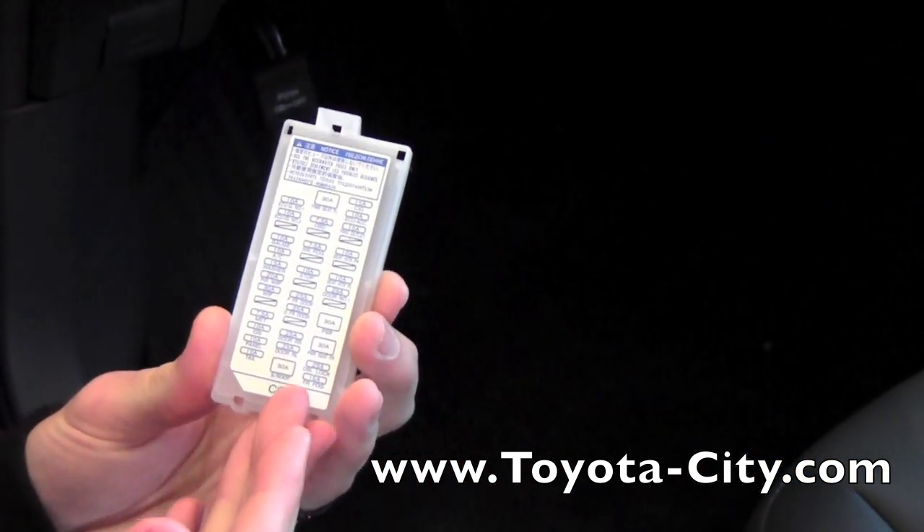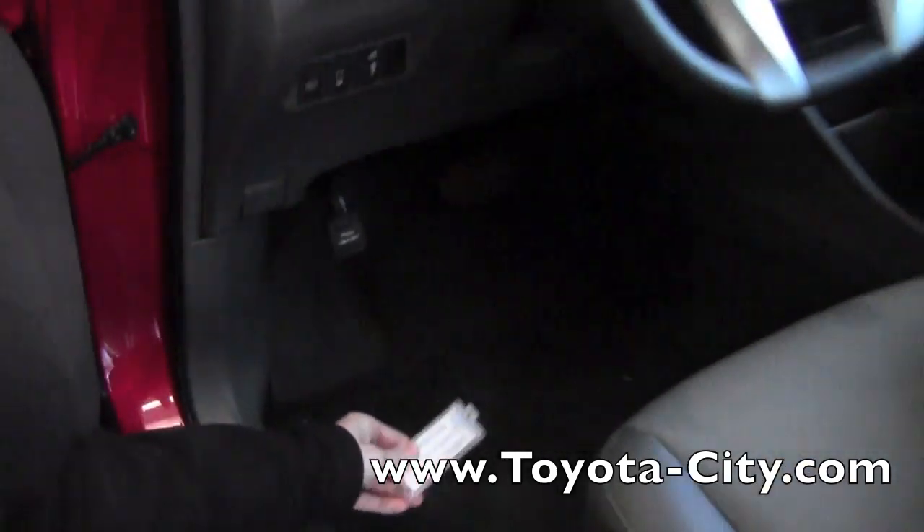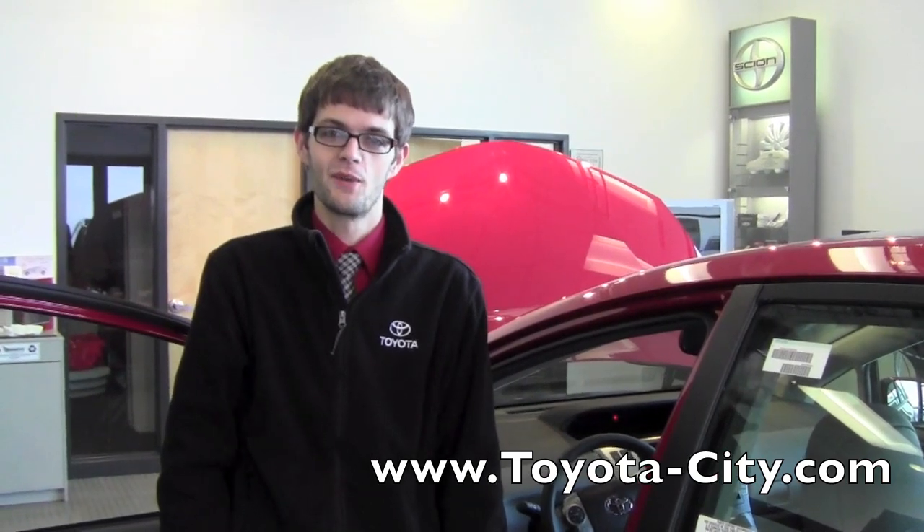Now the same goes for these fuses — when you do replace them you're going to want to make sure it's the same amperage. So this is how you locate and replace the fuses on this 2012 Toyota Prius V. My name is Jake for Toyota and thanks for watching.